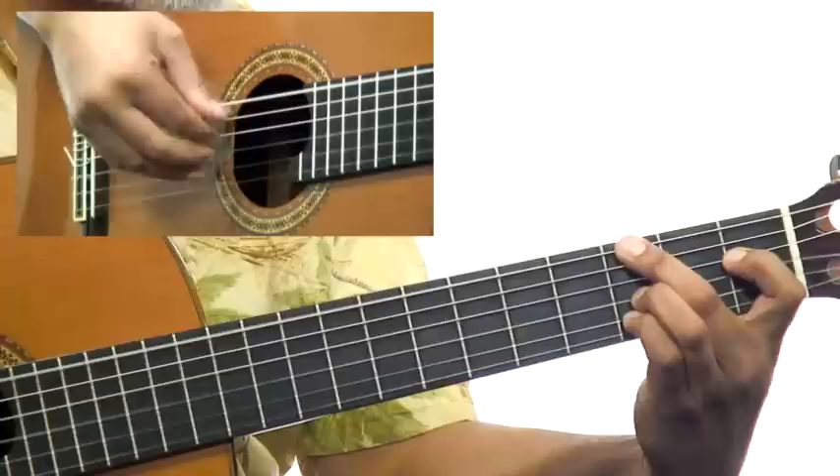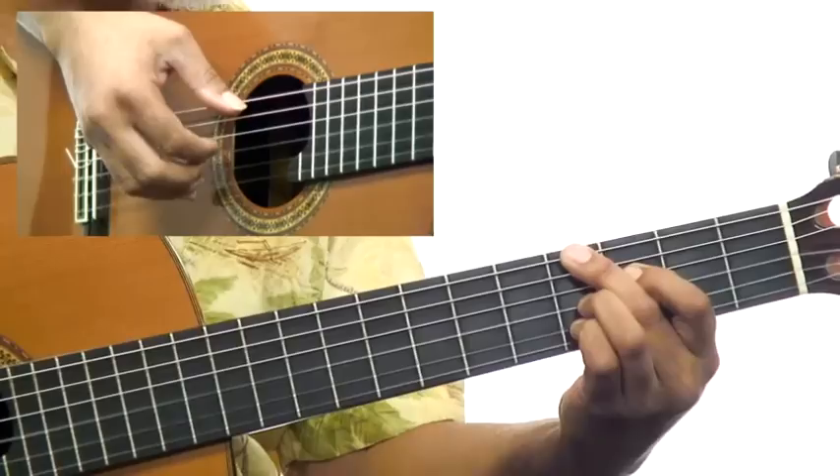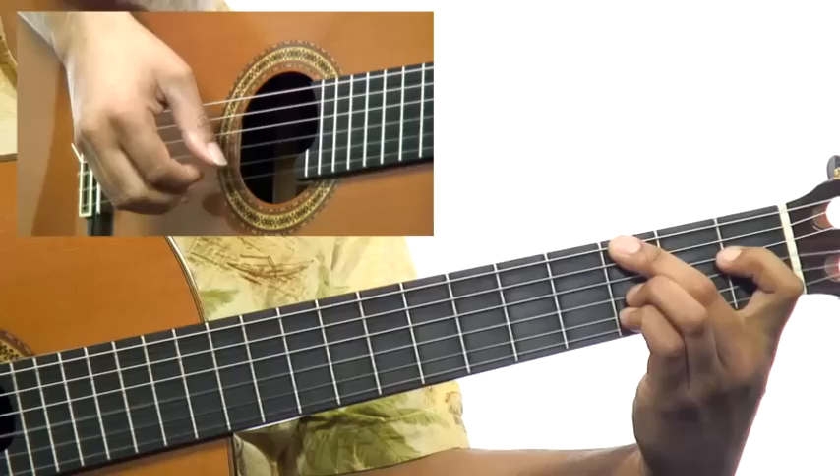C minor 9. F minor with an A-flat in the bass. A-flat minor 6. G minor 7. F-sharp diminished. F-7-flat 5. A-flat 13, G7.